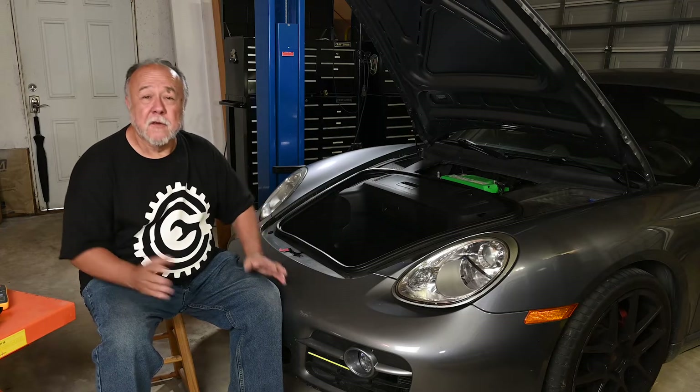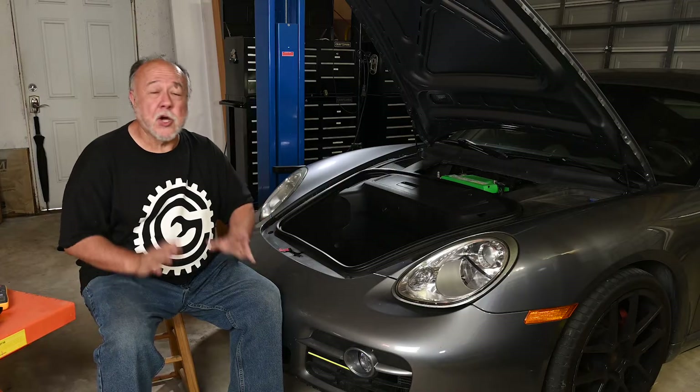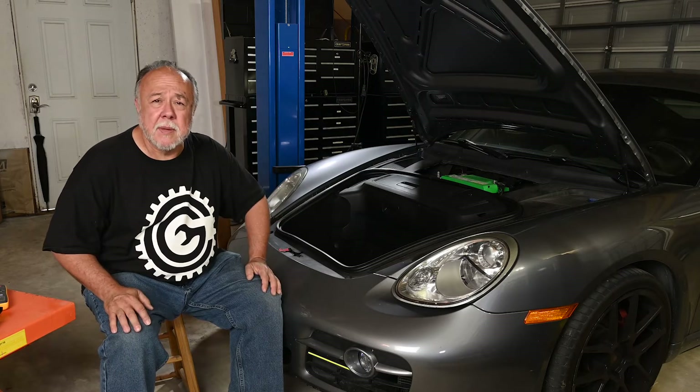Hey, welcome back to the garage, and if this is your first time joining me, thanks for dropping by. First off, thank you to the 40, 50, maybe even 60 people that have subscribed to the channel in the last few weeks. You pushed us over 800 — I think we're in the 820s now — that is awesome. Thank you for subscribing, and to all of you, thank you for watching, liking, and sharing my videos. This has just been an awesome experience, so as always, thank you so very, very much.